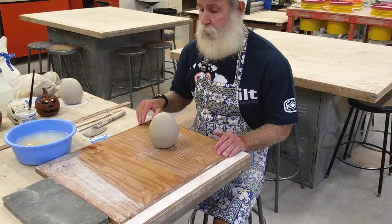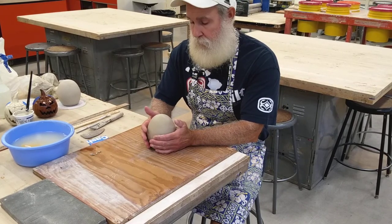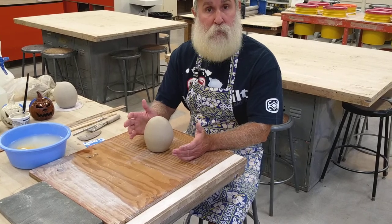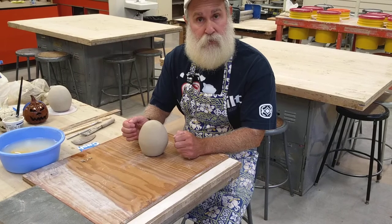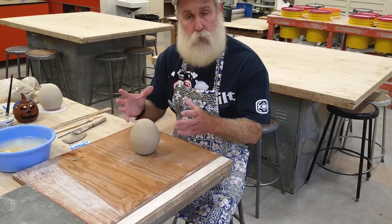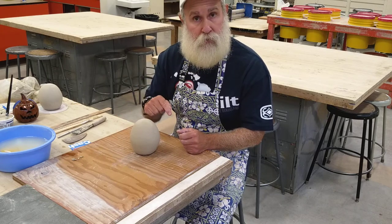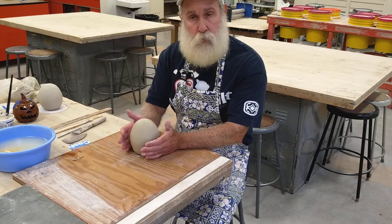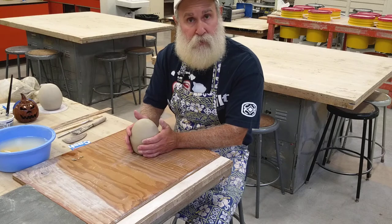Good morning! We're here to start part three of our jack-o-lantern assignment. This is the part where we're going to paddle and put it into shape and add our lines so it starts to look more like a jack-o-lantern. Part two was where we joined the two pieces together, put a coil around the seam, blended, scraped, and smoothed it, then bagged it up for a day to let the seam and pinch pots really join.